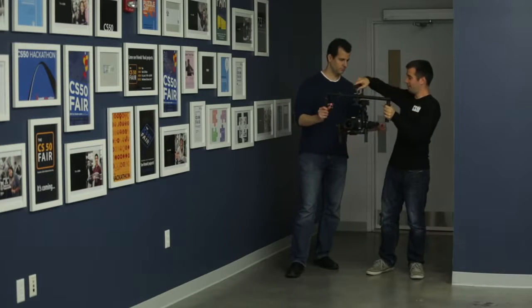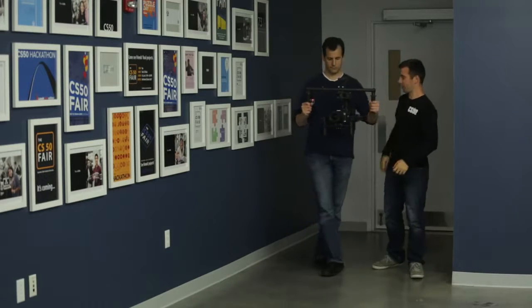All right, David, why don't you take this, take all that you've learned today and put it together, and we'll get the final shot.